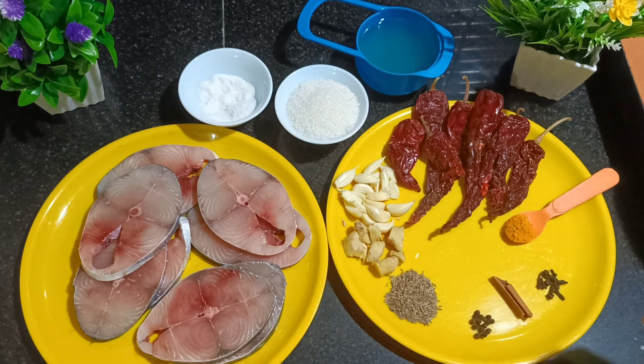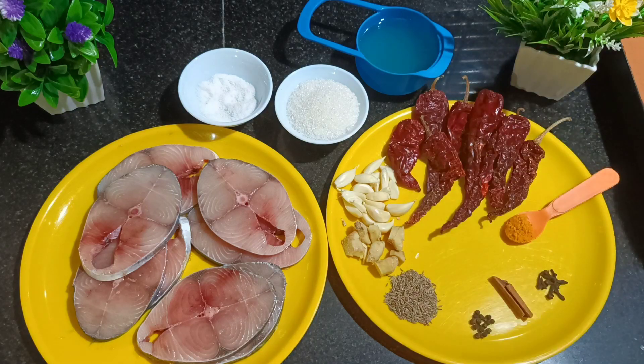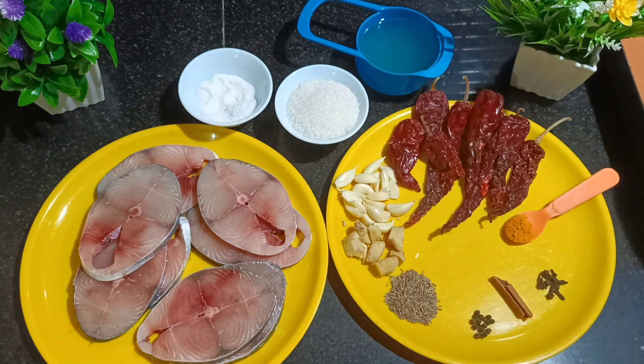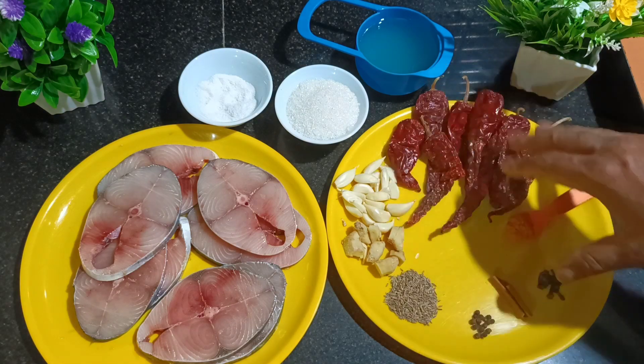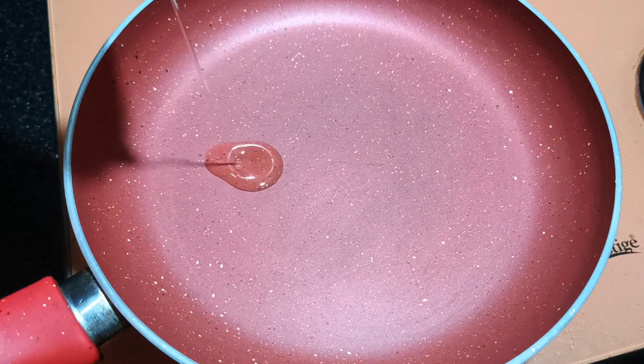Next, I'm going to blend all these ingredients together with vinegar only. If you want to use this right away, you can use half vinegar and half water. But to keep it for a long time, use only vinegar. My masala is already blended, so now I'm going to sear the fish.